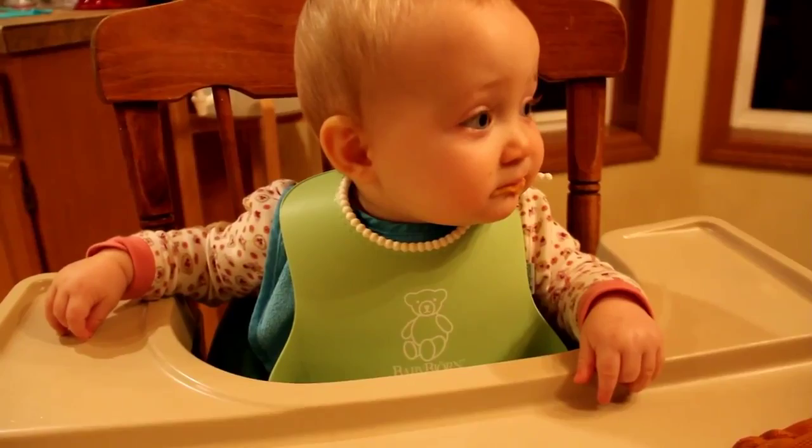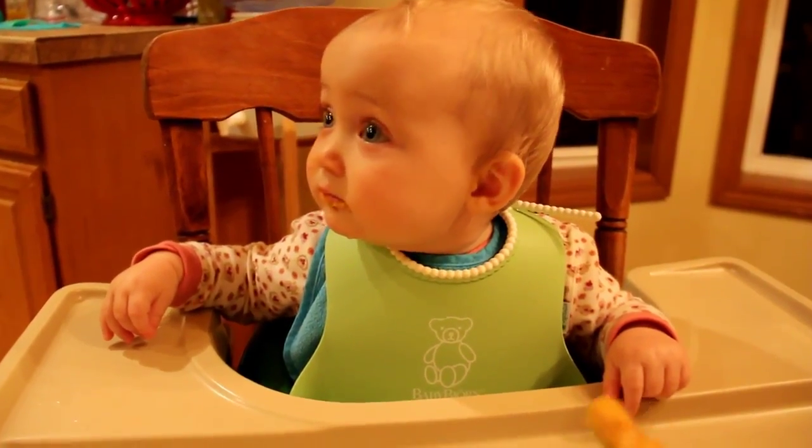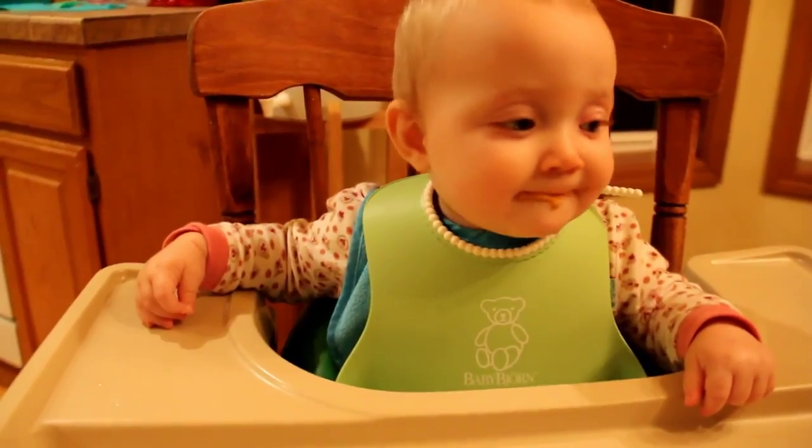It's the next day and I pulled out one of our little jars of sweet potato. It was a little bit solid after sitting in the fridge, so I just added a little bit of water to give it just the right consistency for her.